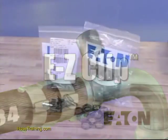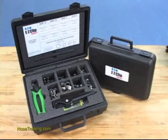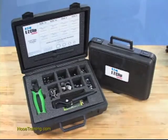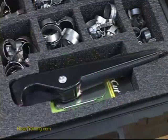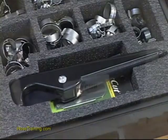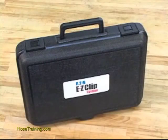EasyClip components can be ordered in bulk, or you can order the EasyClip system tool case featuring an assortment of clips and cages, plus the crimping tool, a hose cutter, and a replacement blade — all in this convenient grab-and-go package.